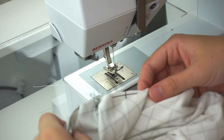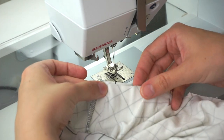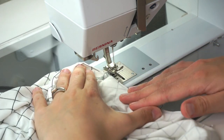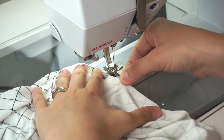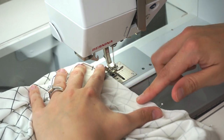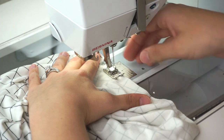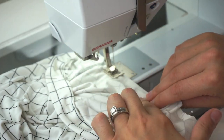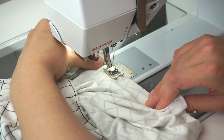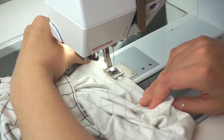I have a zigzag stitch on my sewing machine and I'm going to do the same thing — stretch the neckband to fit the neckline. I like to look at the neckline as I'm sewing rather than the neckband so I can make sure nothing is getting puckered or gathered. I use my right hand to pull the neckband from the front and my left hand from the back, pulling just enough to match, and sew all the way around.